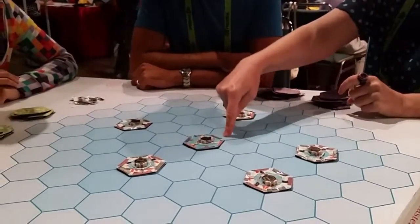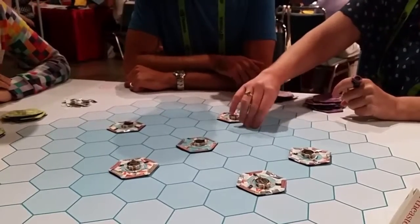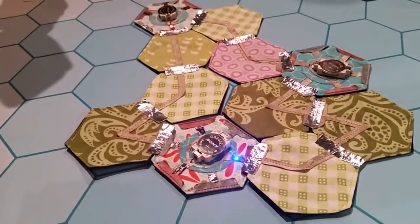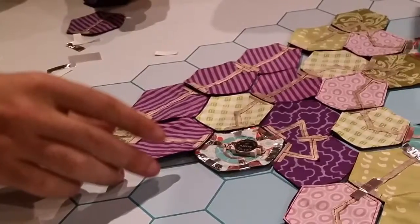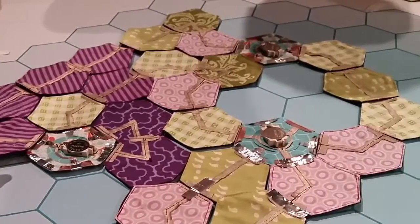EB can be played as a two-player game, a team-based four-player game, or a co-op puzzle game, producing a wide array of emerging outcomes. EB is a fun and strategic way to learn about electricity while creating a quilt with your friends and family.